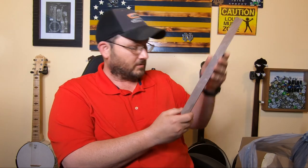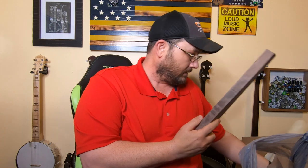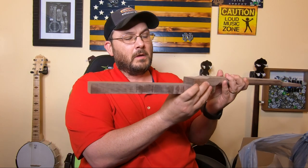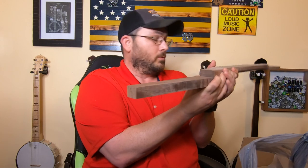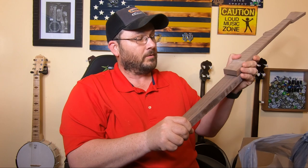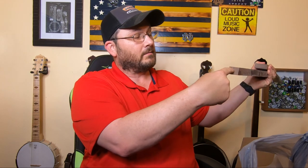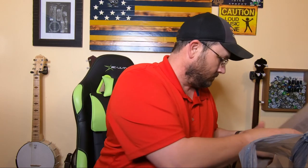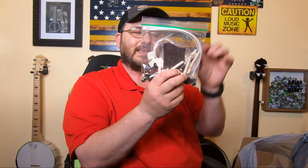The kit also comes with a dowel rod. It hooks onto the neck right here, bolts together like so, and then goes up through the hoop and mounts into the back side. That's how you set your neck angle.